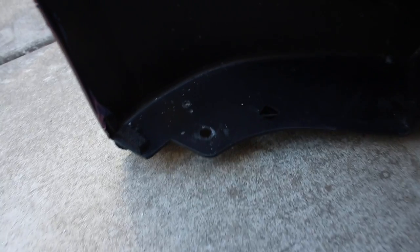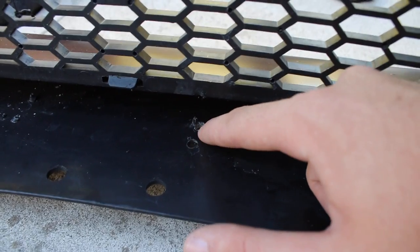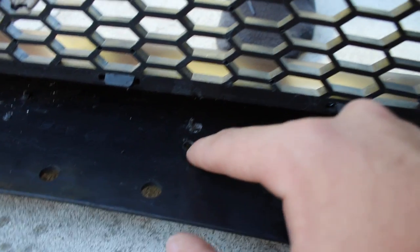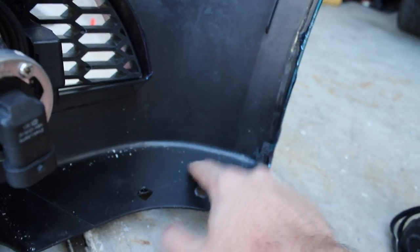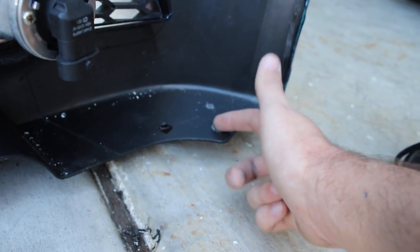I drilled a hole right there, a hole down here, a hole right here, and I drilled two holes here because this was kind of far away. The reason why I drilled two is so the zip tie can go through there and the lip, and then come over here to make sure it's tightened. There's one right there with the lip right underneath again, and then another hole that's already pre-drilled right there.